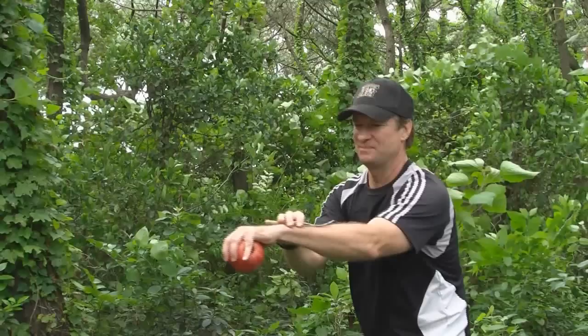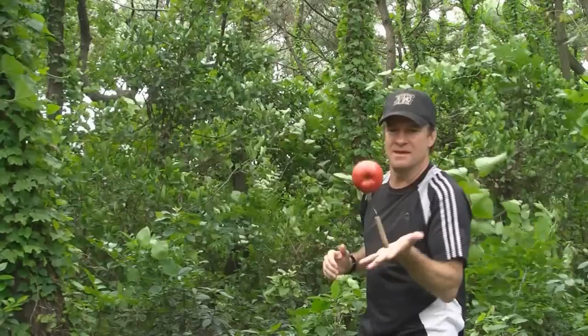Alright, let's do it. Here we go. Ready? Three, two, one, go.